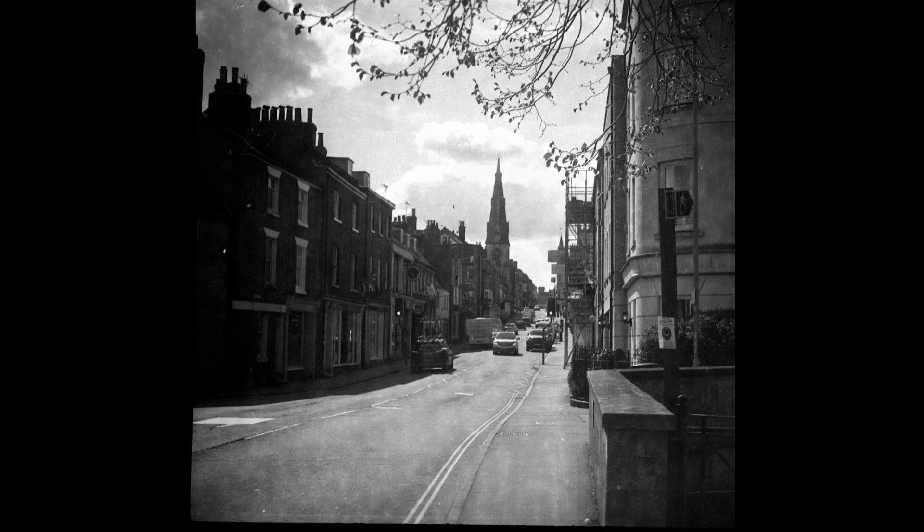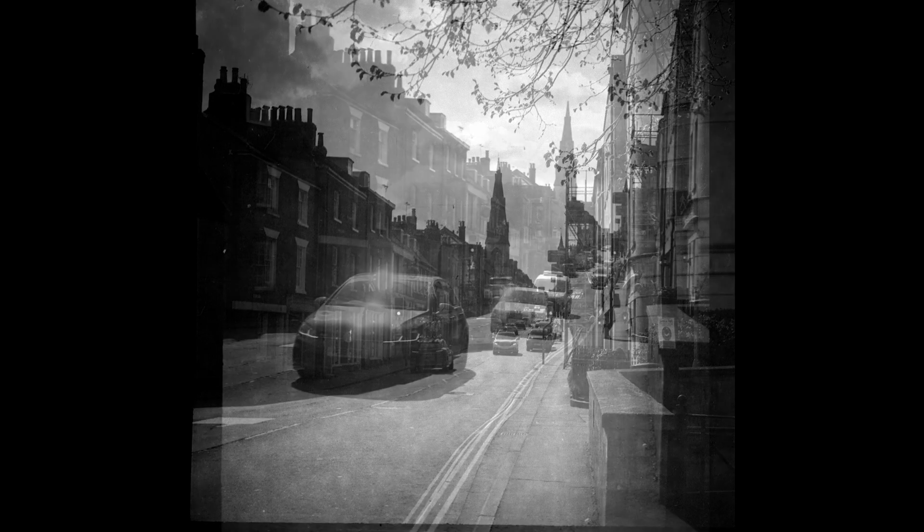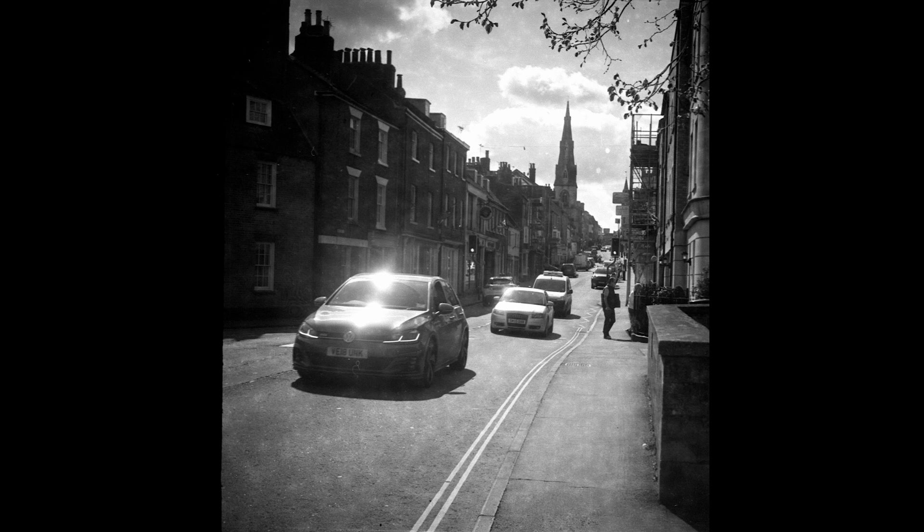I gave it a bit longer in developing. I developed it in ID-11. It was an Efke film — I think it's spelled E-E-K-E — I will check that and put it in a note. So, a very interesting camera. I was really pleased to use one at long last. If you do find one, well worth having a go.